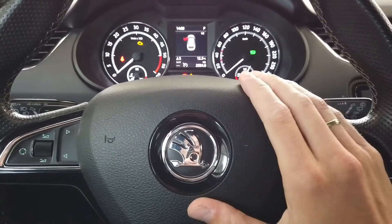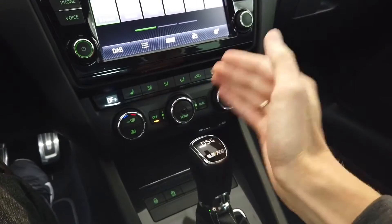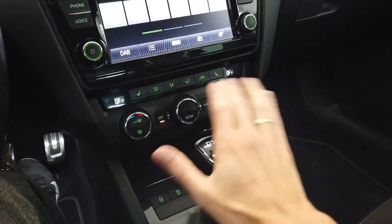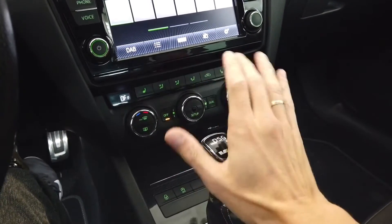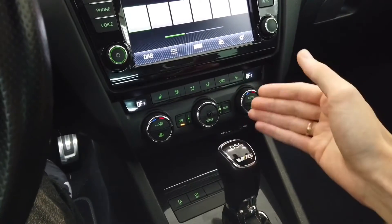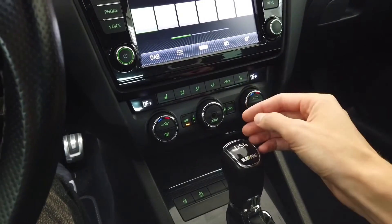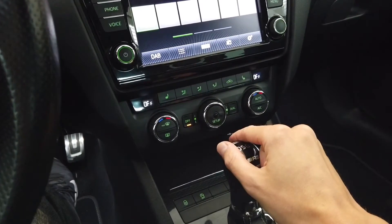Hey guys, today we are in Skoda Octavia Mark III and I'm going to show you how to perform basic settings of the climatronic system without a diagnostic interface. So you don't need VCDS or OBD11 or anything like that to perform the basic settings of the air distribution and temperature flaps in the climatronic system.